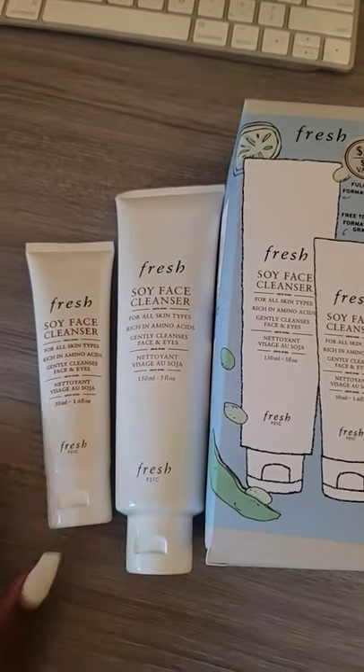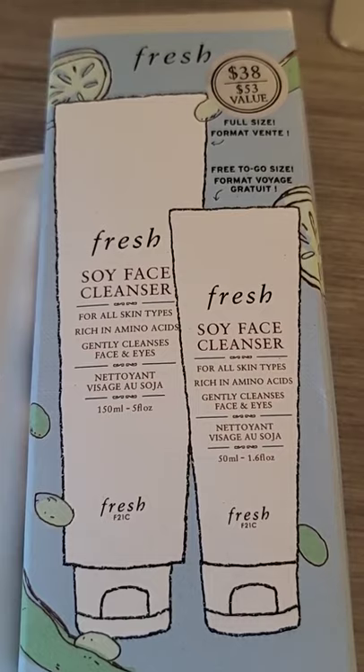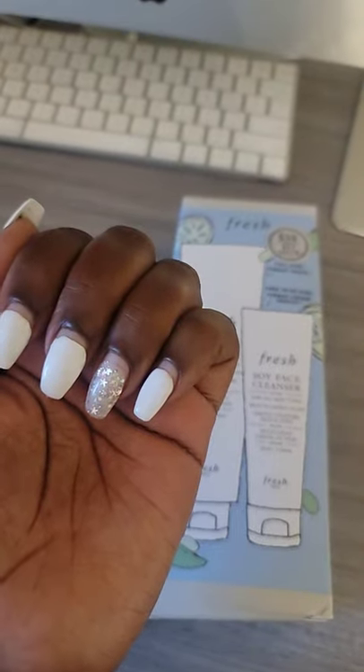Alright guys, I want to get back to beauty reviews. So I wanted to share with you, if you're an oldie but a goldie, you know I love this cleanser. This is the Soy Face Cleanser from Fresh. I do have a one brand review video on the Soy Face Cleanser.